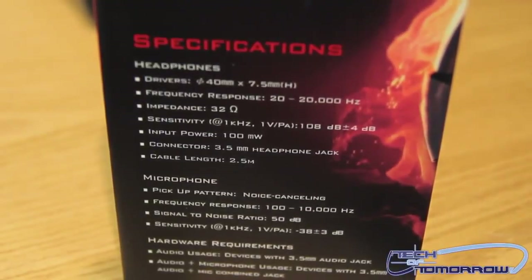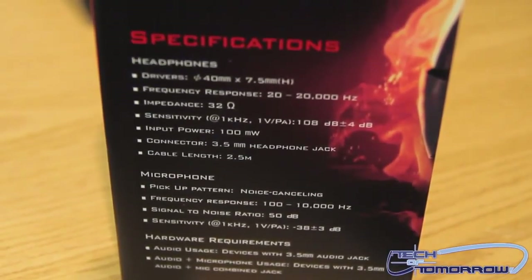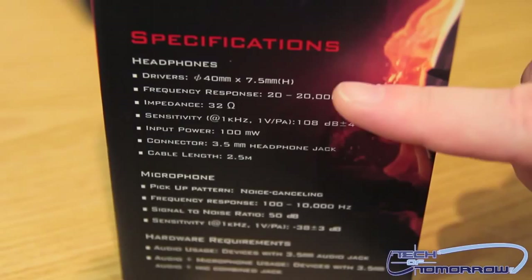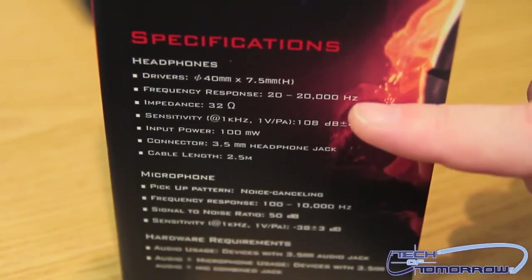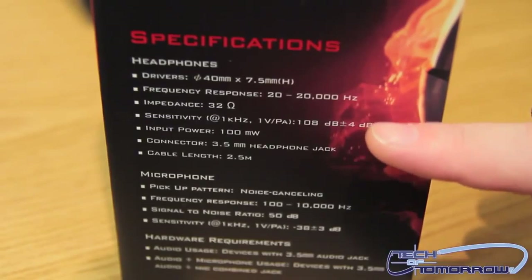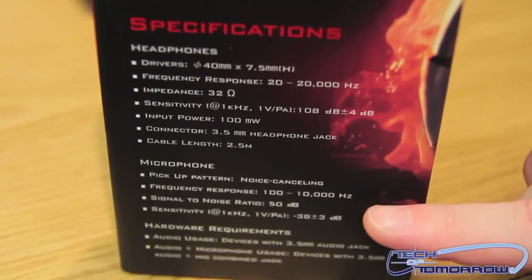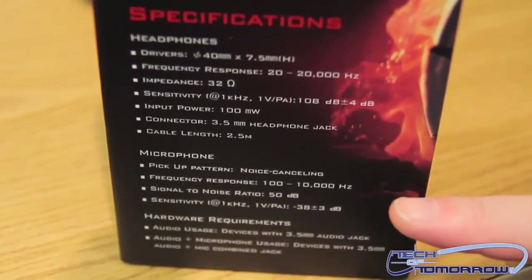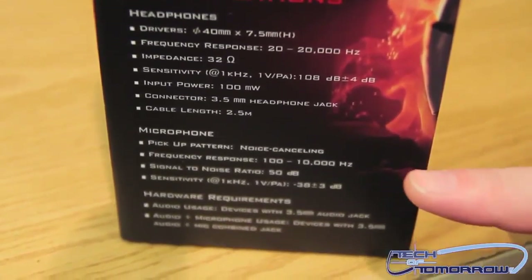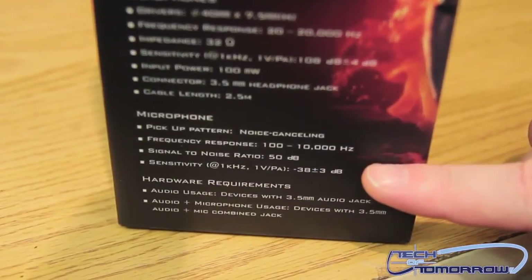Let's start off with the side of the box and take a look at all the specifications. You can see the drivers, frequency response, impedance at 32 ohms, and sensitivity. All the way down you can see the microphone specs — the microphone is supposed to have noise cancellation, so background noise doesn't get picked up, making it clear to talk with.